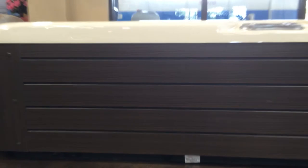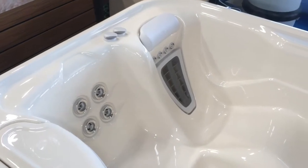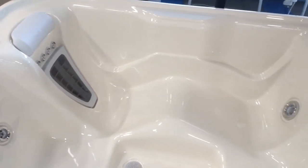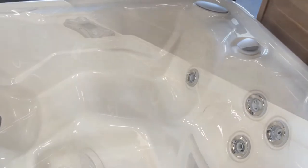On the outside we have Everwood HD siding for a new handsome look, and on the inside we have new ergonomics, a new moto massage, and jets that have an updated look. So you get better space, better jets, and an overall updated look.